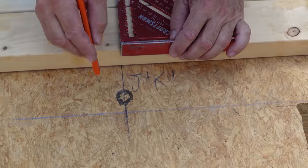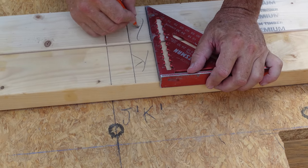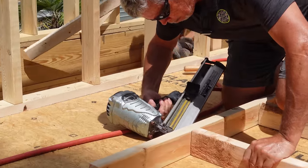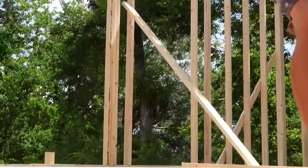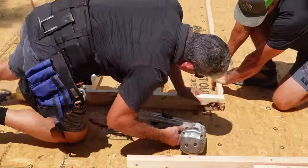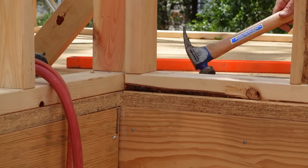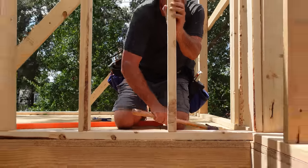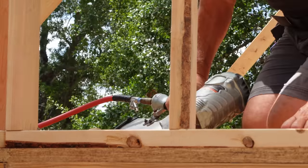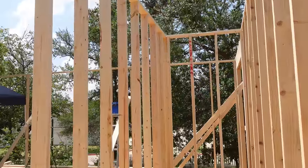I already laid out all the studs on my subfloor, so I'm just transferring those measurements directly to my sill plates — no tape measure required. We got the two walls around the stairway built really fast.